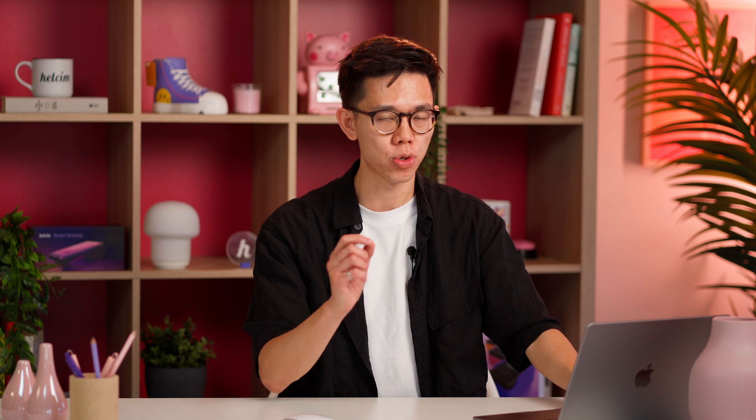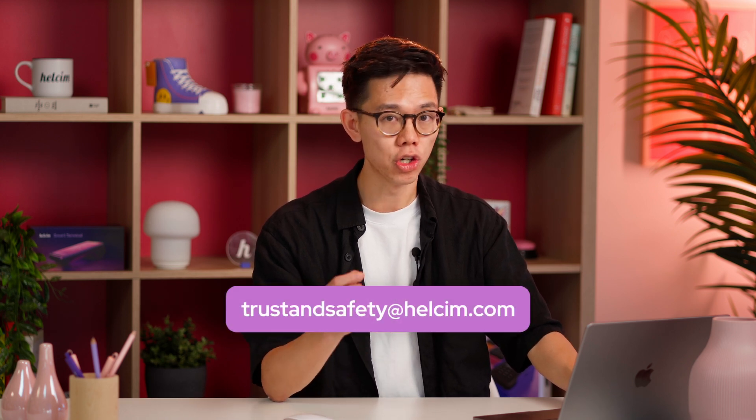If your account's under review, not to worry — just wait for an email from our trust and safety team. They'll let you know what the next steps are.